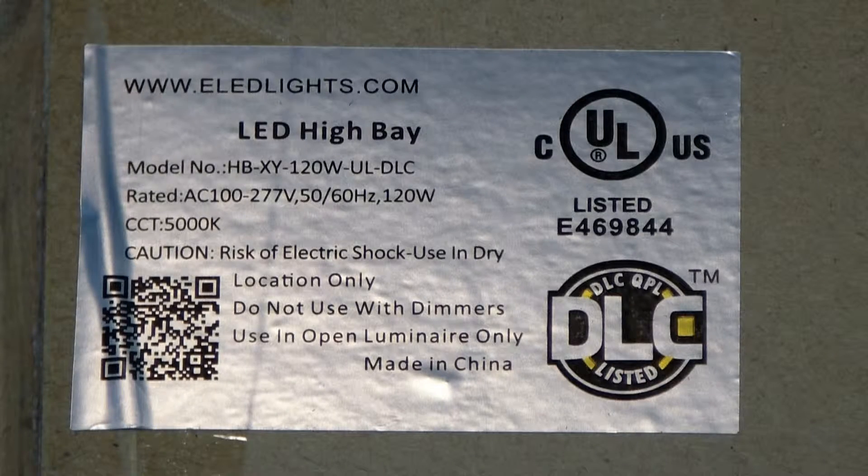Hello everybody! Today we're looking at the eLEDlights.com LED High Bay Light. This is a 120 watt unit with a 5000K color temperature. Let's open up the box and see what's inside.